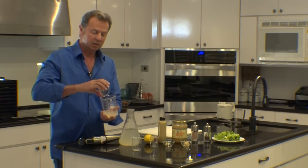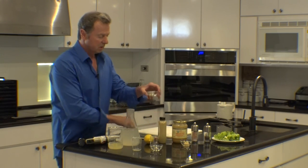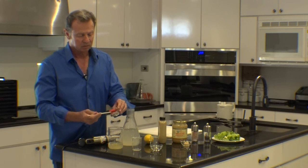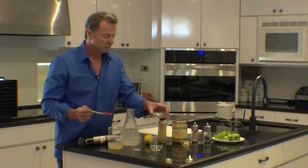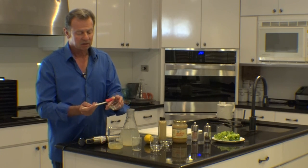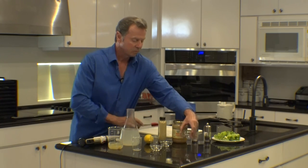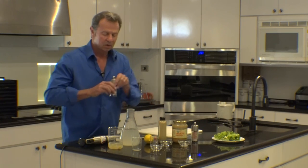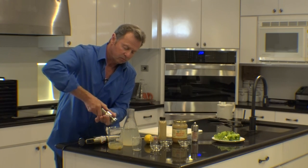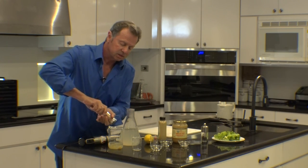Then we add the zest from our lemon, one fourth teaspoon of organic Dijon mustard, one fourth teaspoon of organic honey, coarse ground black pepper, and pink Himalayan sea salt.